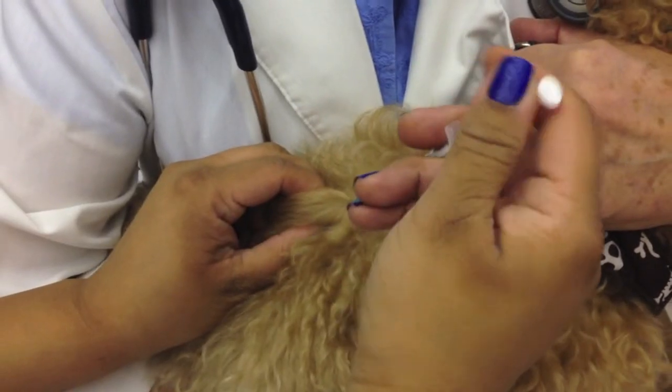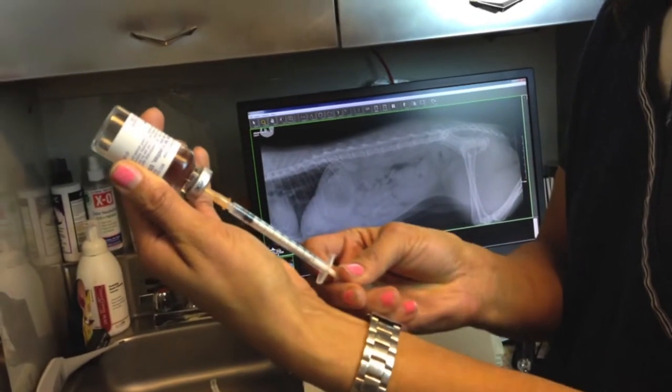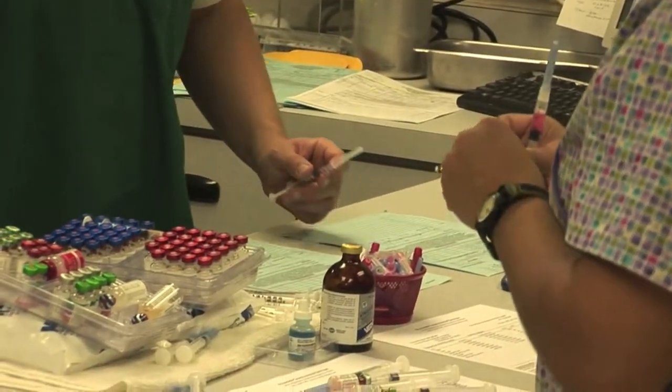Even if you're squeamish, giving your cat or dog an injection is easier than you think. If you need to give your cat or dog an injection at home, make sure you read the product and what it entails, whether it needs to be refrigerated. Some injections need to be shaken very well to make sure it's all homogenous before you give it.